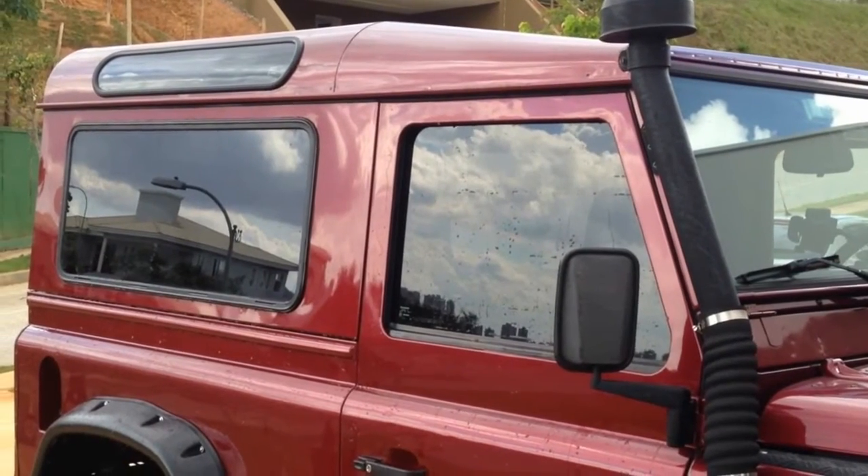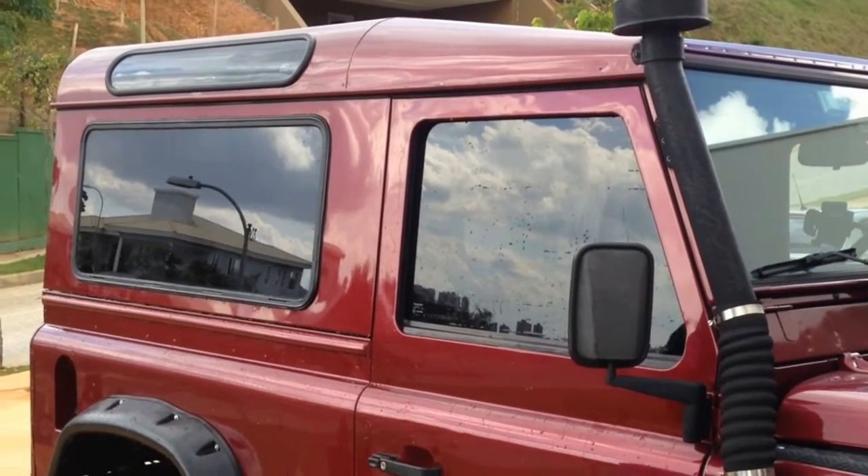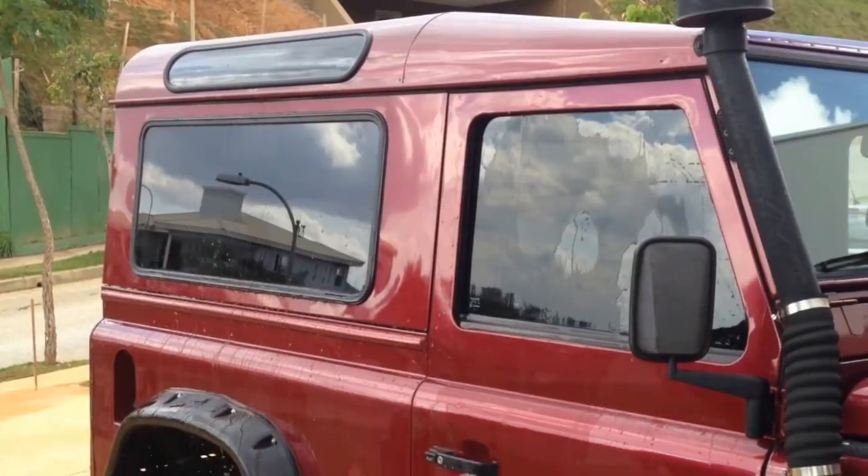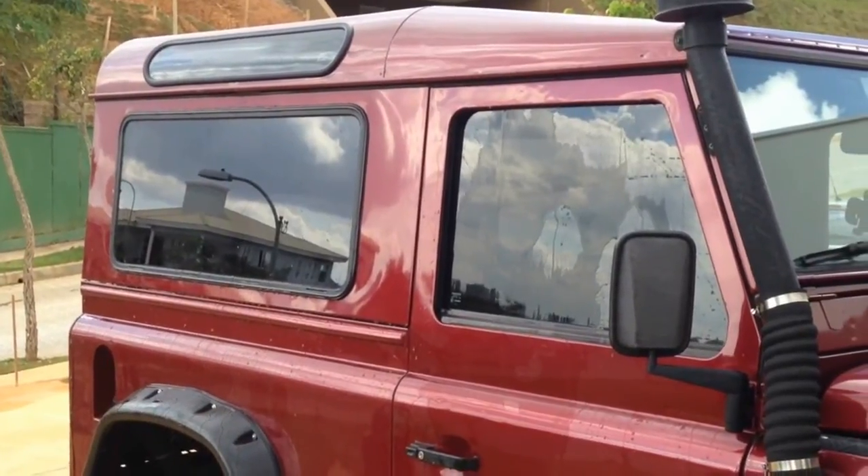You can see the difference the liquid glass shield coating makes by throwing dirty water at the windows. See how the water runs right off the window that's been protected.